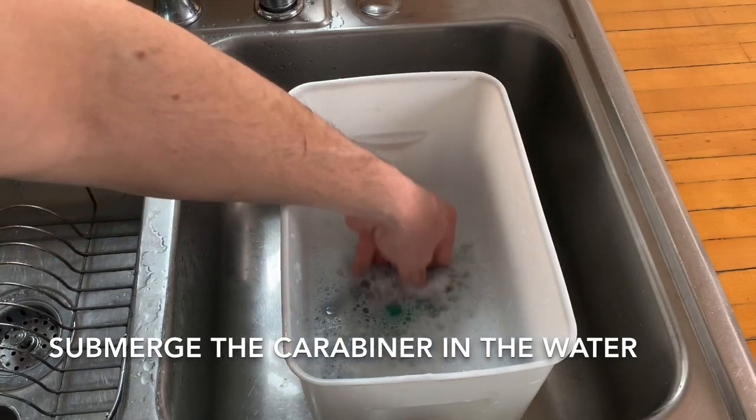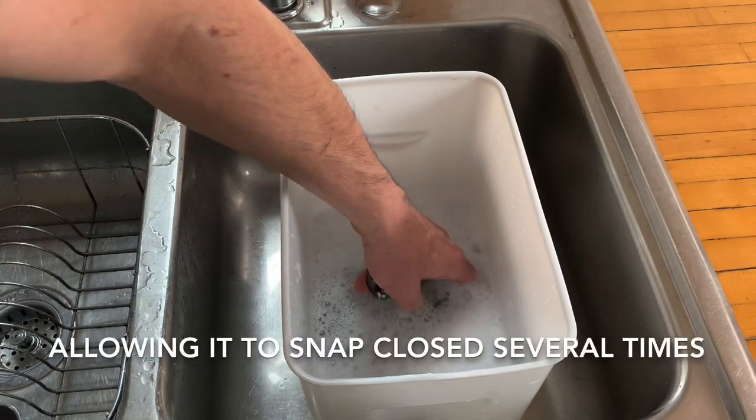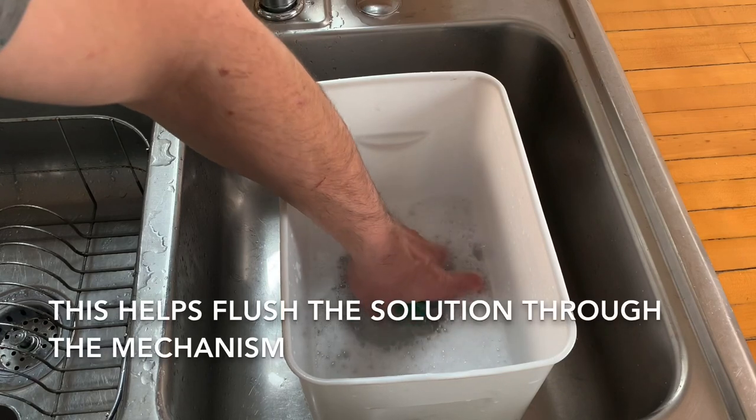Submerge the carabiner in the water and operate the locking mechanism, allowing it to snap closed several times. This helps to flush the solution through the mechanism.